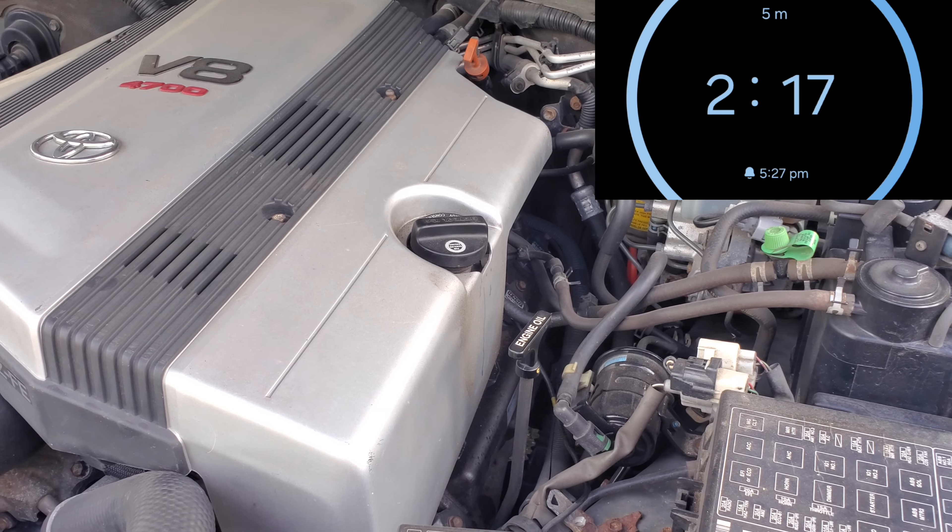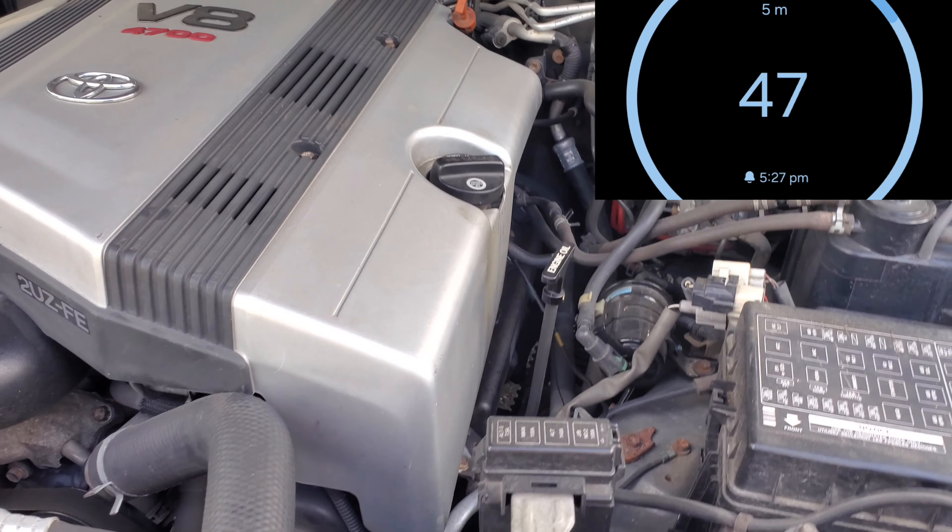So let it get hot, turn the vehicle off, wait at least five minutes, and then go ahead and check it.